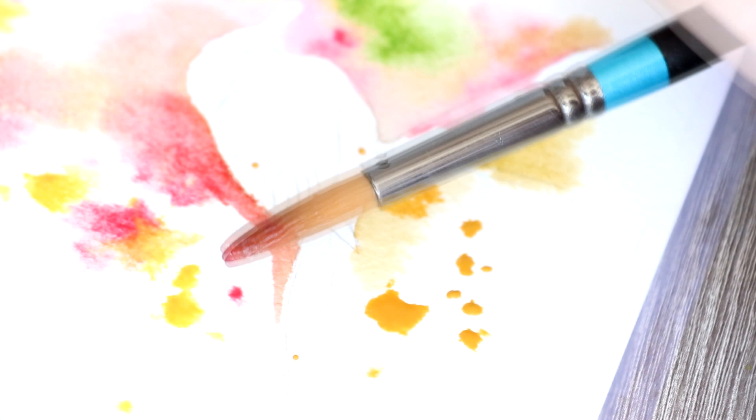Watercolors are notorious for drying quite fast, so it won't take long for the paper to start drying. As the paper starts to dry, the watercolors won't bleed and blend as much. Initially you're going to get a lot of bleeding, and then as it starts to dry — like where I'm creating those splatters there — it's not really moving too much. So if you want a very loose background with colors constantly bleeding, you'll need to use quite a lot of water.